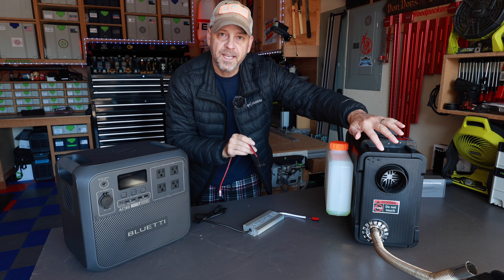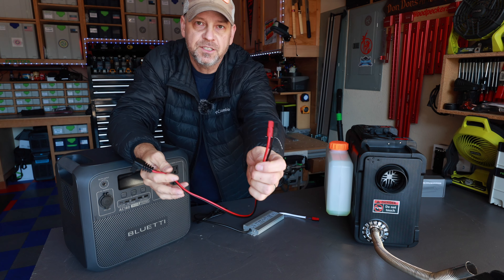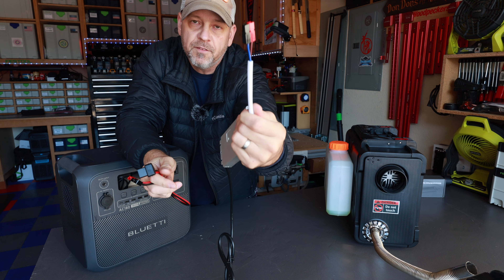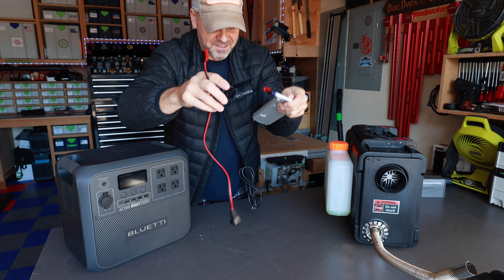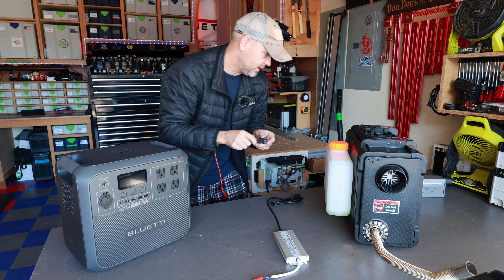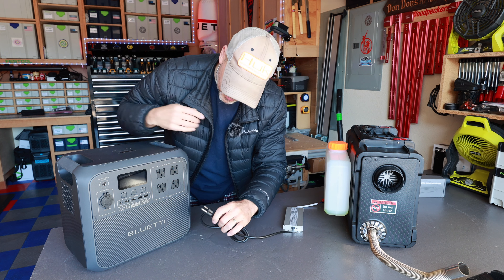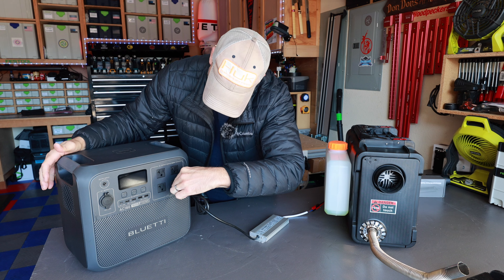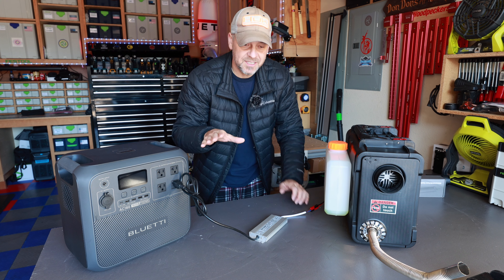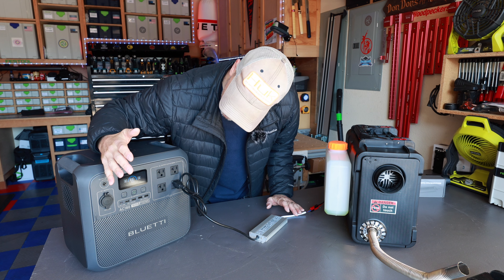I took the cord that came with this heater and cut it because I need the plug that goes into the front of the heater, and I installed some Anderson connectors. On the LED driver itself, I also installed another set of Anderson connectors that are going to plug in just like this. I haven't tried this yet — you folks are going to be the first to witness whether this works. Let me get this cord plugged into the front of the unit, get my LED driver plugged in, and then we're going to plug this into the inverter on this power station.